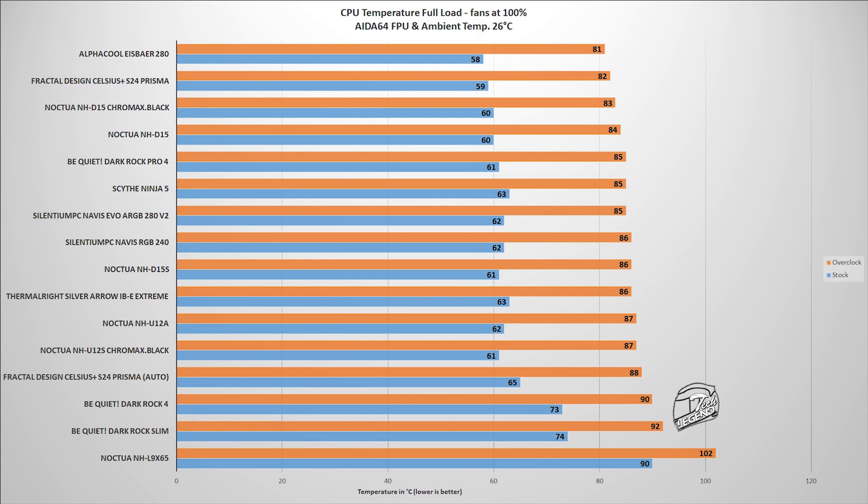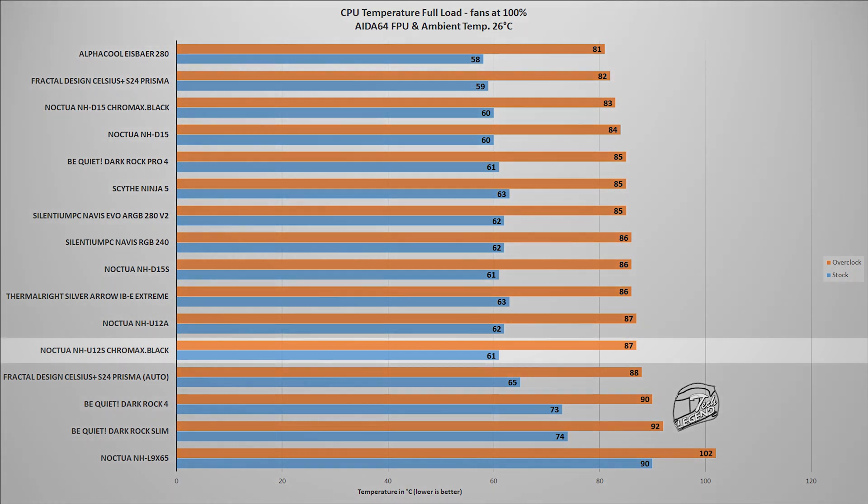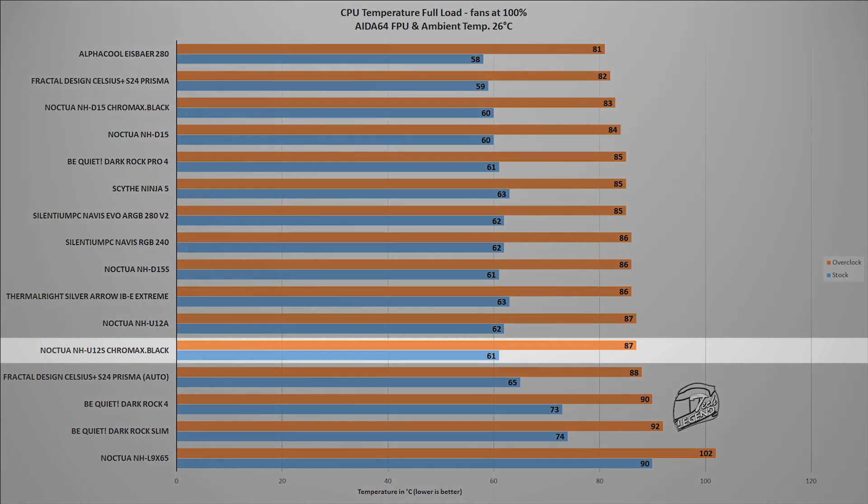The real thermal test uses the FPU and CACHE settings within the AIDA64 Xtreme System Stability Benchmark. This test places an unrealistically high load on the CPU — one that will not be encountered in daily usage — designed solely to separate cooler performance when pushed to the very limits. In this test, the cooler reached a maximum temperature of 87°C with the CPU overclocked, at an ambient temperature of 26°C. With the CPU running at factory settings, the NH-U12S reached 61°C, performing essentially identically to its Chromax Black Edition counterpart.